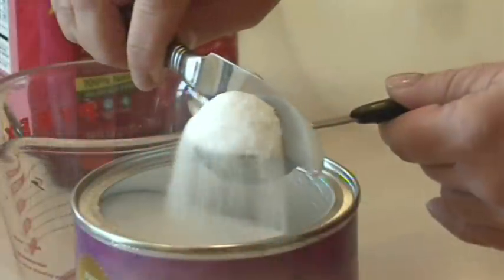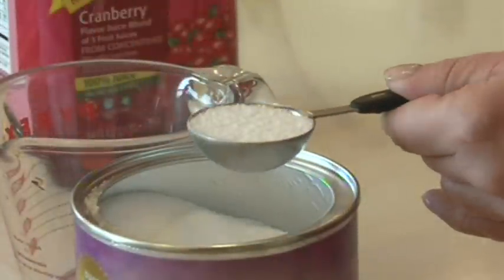So when measuring, level off the product with the back of a knife. Then, slowly add the product into the liquid while stirring briskly. Stir for about 15 seconds and then let stand for one to five minutes. It will then reach the desired consistency.